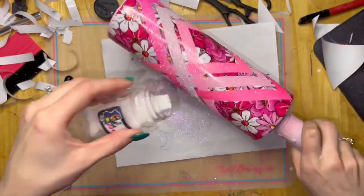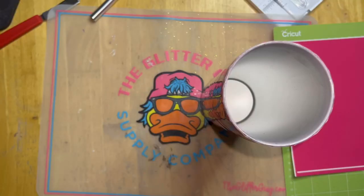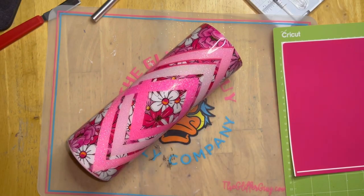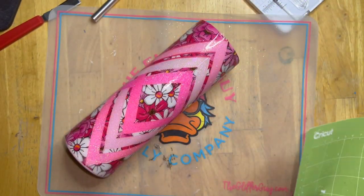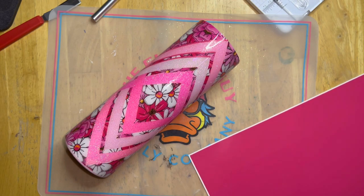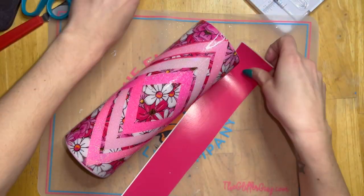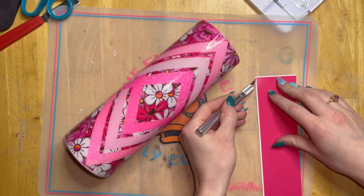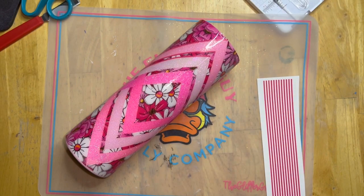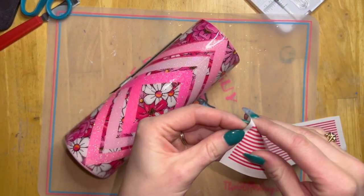Pinstripes are optional — I just think they really amp up the look on this tumbler. If you want to skip them, just epoxy your cup until it's smooth and you'll be finished. But if you want to do pinstripes, grab a piece of vinyl that coordinates with your printed vinyl and glitter colors. For my pinstripes, I chose a really pretty raspberry pink. I'm not sure where that vinyl came from, but any coordinating pink works — lighter, darker, or even white or black. You can get creative with the color.